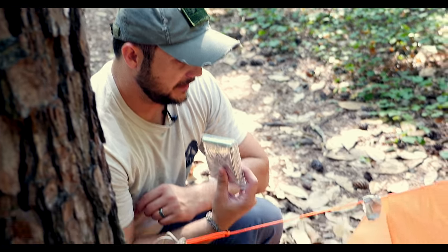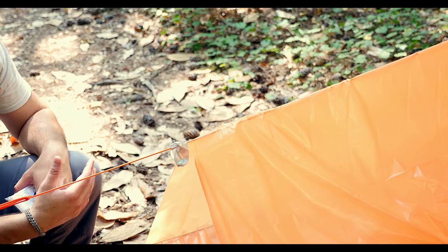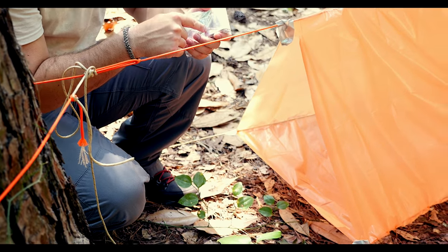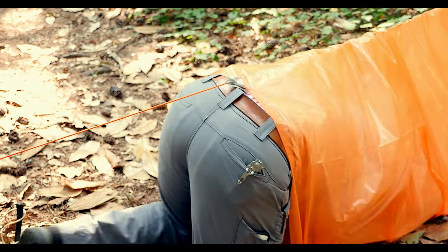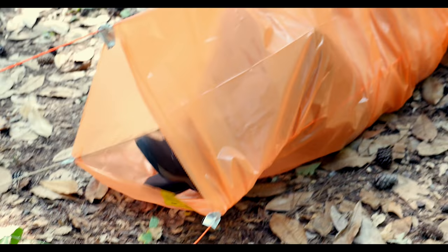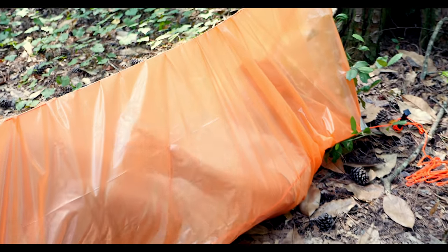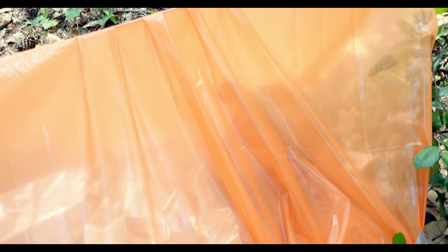Another thing you can do is take the emergency blanket and wrap it inside the top ridge line here and drape it over so you have a complete waterproof, windproof shelter with that 90% reflectivity of the emergency blanket. Now I'm going to go ahead and get in here and open up the emergency blanket to show you just how easy it is to wrap it inside. You want to have the doorways open because of condensation building inside — give it a breeze so you don't get wet.